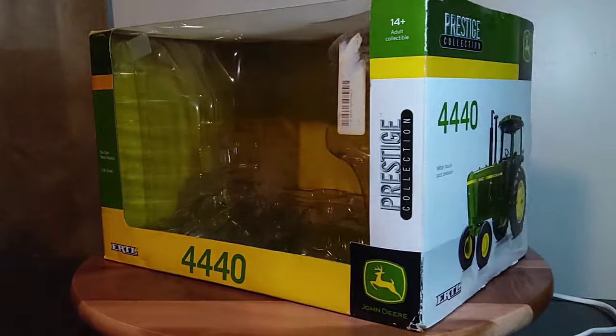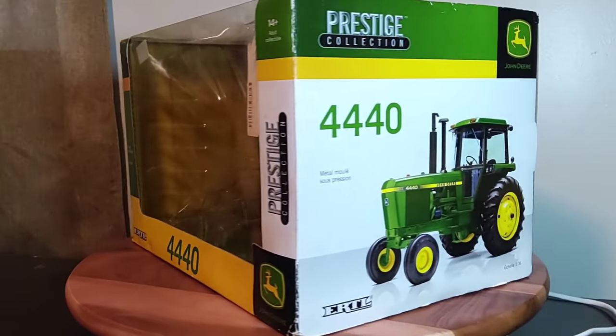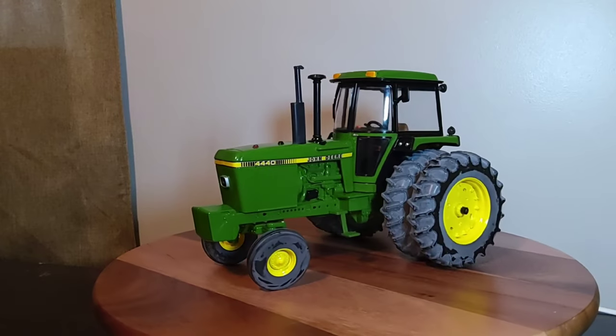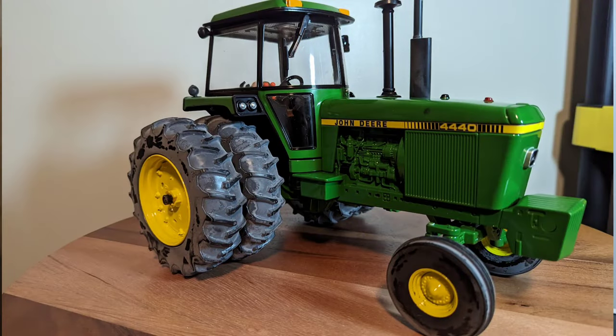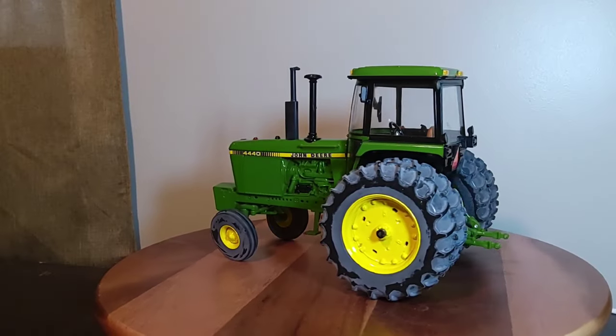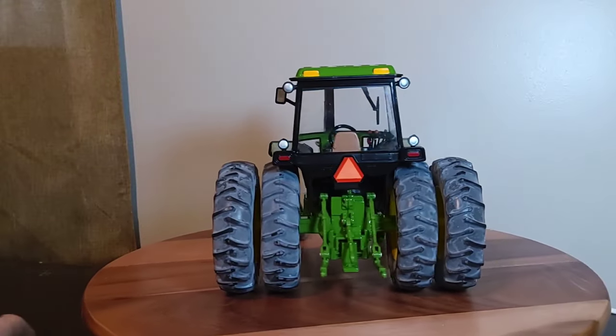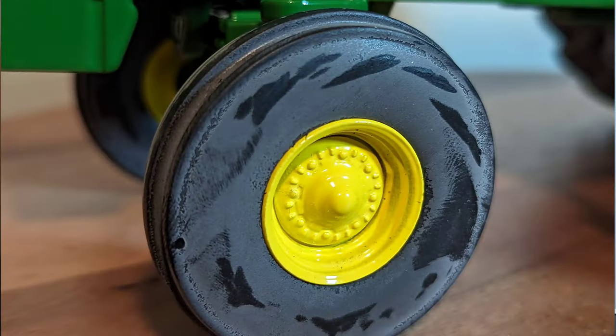Alright everyone, we'll move on to the start of the show — the John Deere 4440. Here it is: the ERTL 1/16 scale John Deere 4440 Prestige line collection release. It's a pretty awesome tractor, pretty neat how it's set up and everything. I really enjoy this series of tractors.